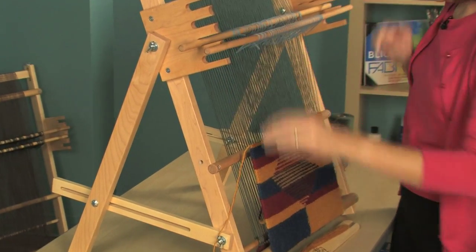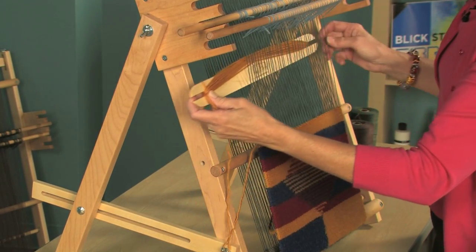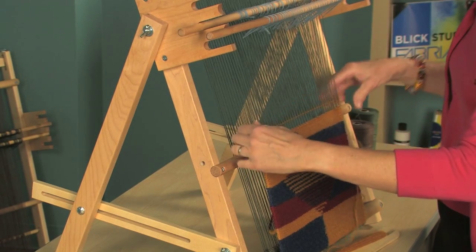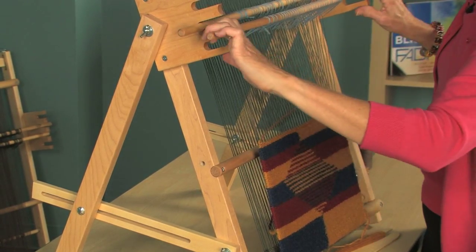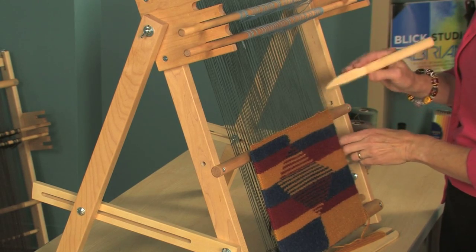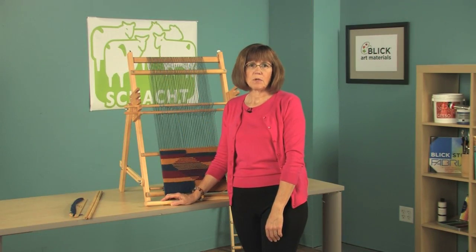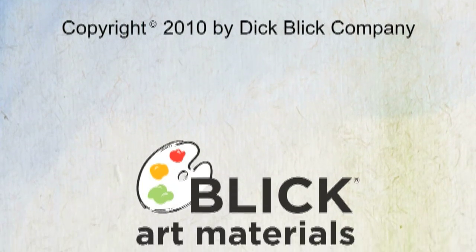Here you can see I'm just using two pattern sticks, but you can also use four for more weave patterns. I'm weaving side to side, but you can also put in your colors anywhere you want and create an infinite number of designs. Just by alternating those two heddle bars, I'm weaving — and that's all there is to it. The tapestry loom, accessories, and more information are available on the Blick website. Thank you so much for watching.